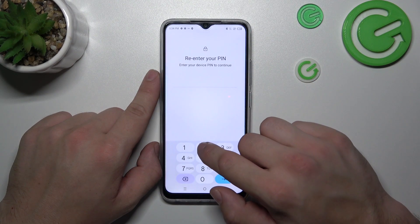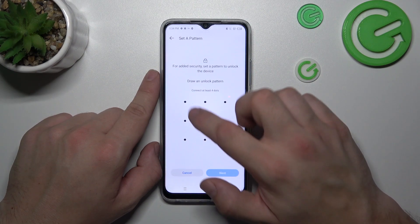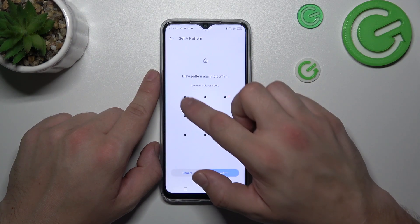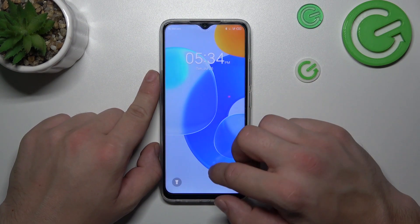In the end let's select pattern and to create it connect at least four dots. Confirm and use it to unlock the phone.